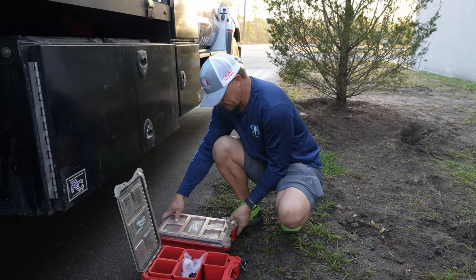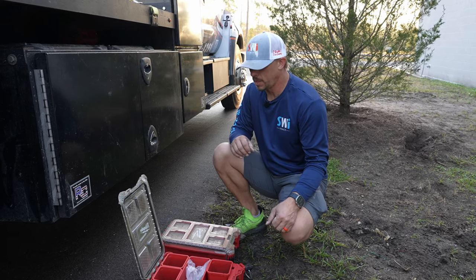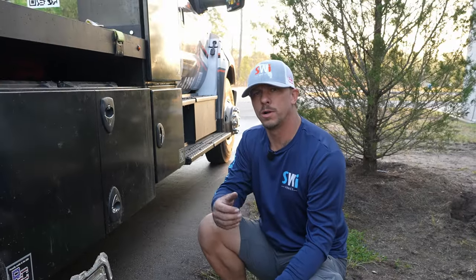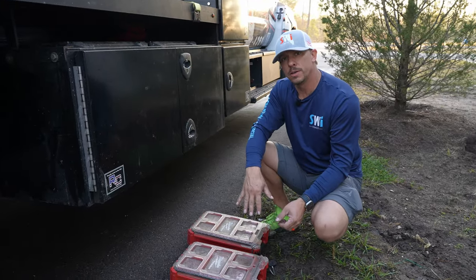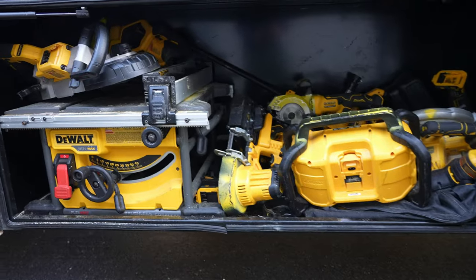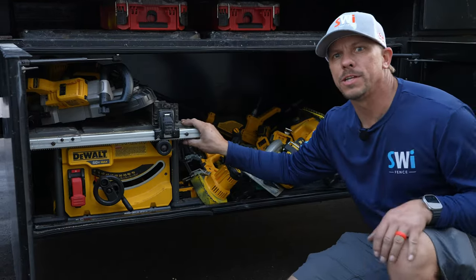Something I saw on TikTok the other day that I'd like to implement: there was a gal who was pretty popular on the job site because she had a Milwaukee packout packed with goldfish and snacks. I think maybe we need to put some more space on this truck and go with the Milwaukee snack out. As handy as the packout is — the snack out. Now there's an idea.